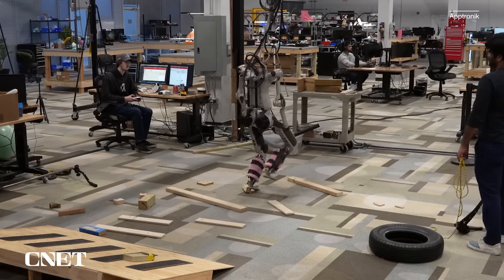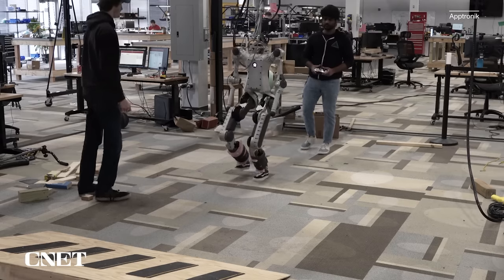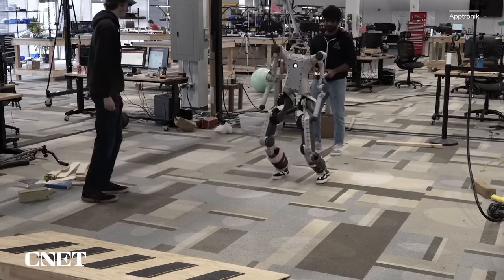Just watch how it can navigate all these obstacles on the ground — it's no pushover either. The type of walking it does is called dynamic walking, which for the general public means walking like a human: walking dynamically and dynamically balancing.